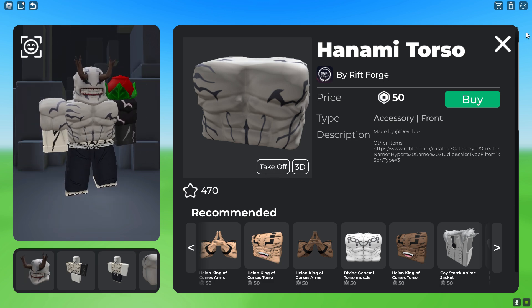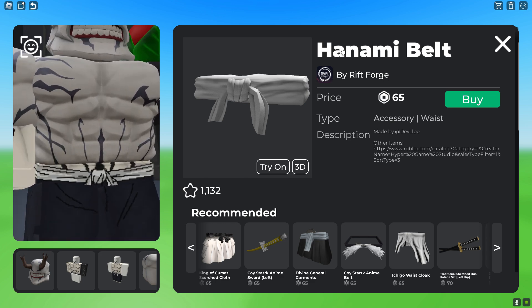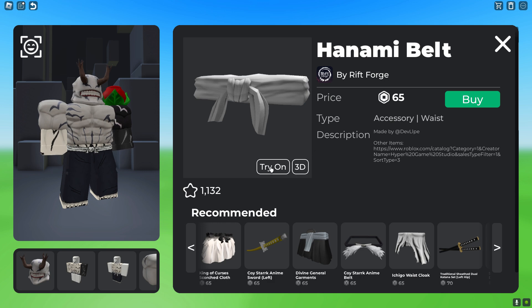It looks like this above that shoulder. And this looks a bit wonky right here — to make that look natural, you want to go ahead and get this Hanami Belt, which is 65 Robux.